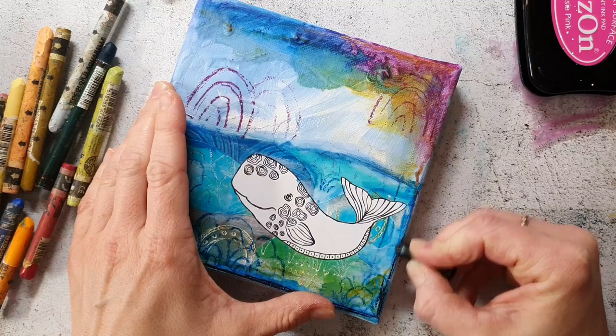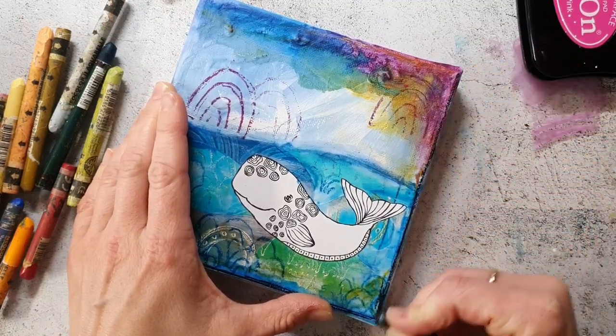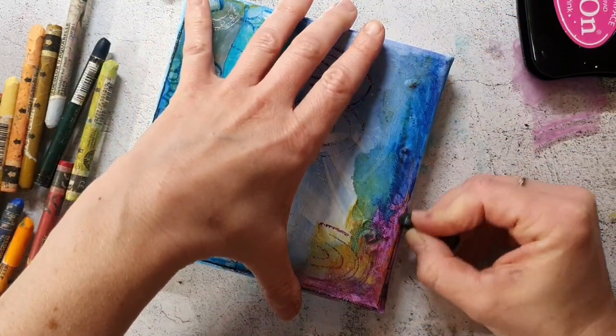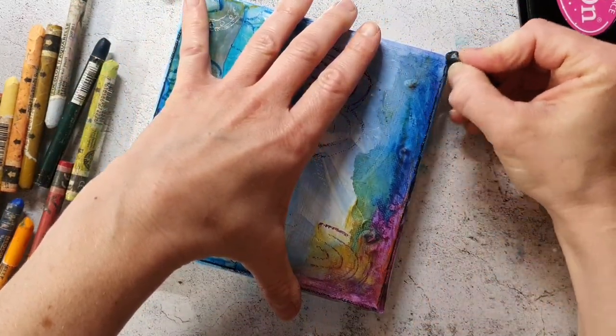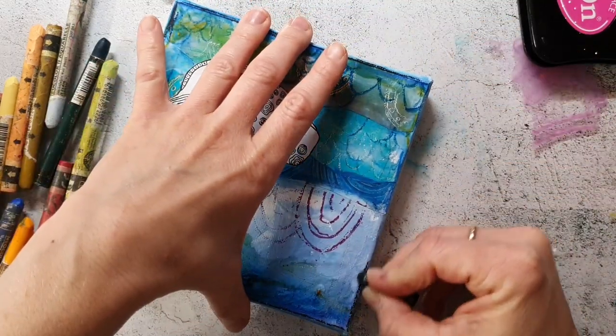I want to make the colors pop a little more, and for that I am outlining the whole canvas with the black crayon. I feel that always makes a colorful piece more vibrant.